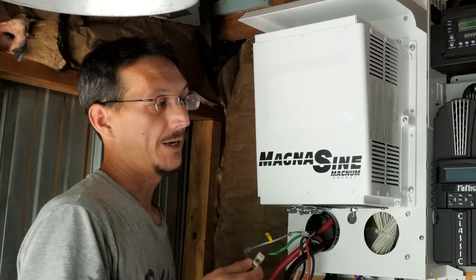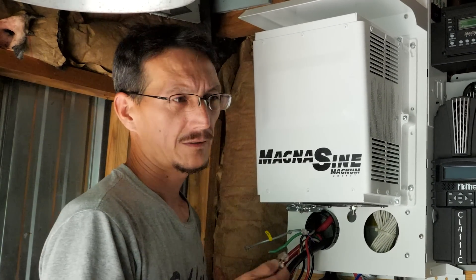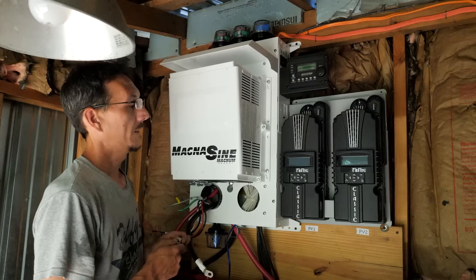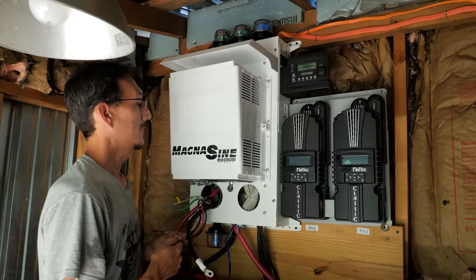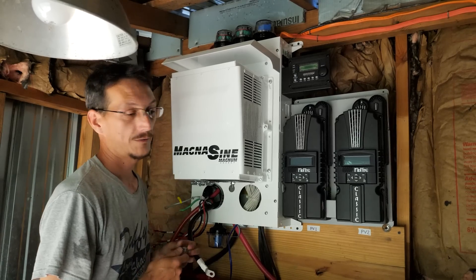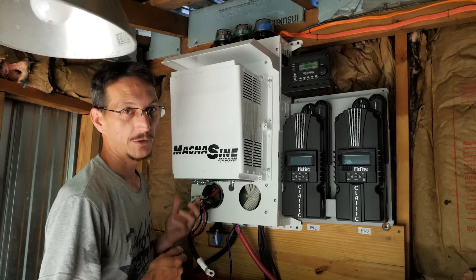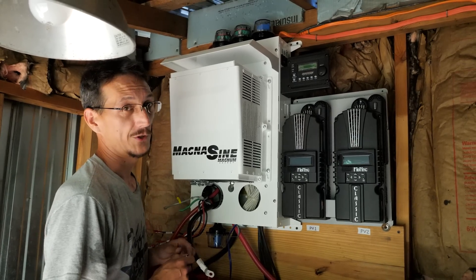Magnum has a real good name historically, but at some point they were bought by a company called Sensata, and since then I don't think the quality is the same. Maybe it's just my bad luck, but the first inverter had two bad boards in it. I'm going to hook this one up and see if it works, but so far I have not been impressed with Magnum inverters.